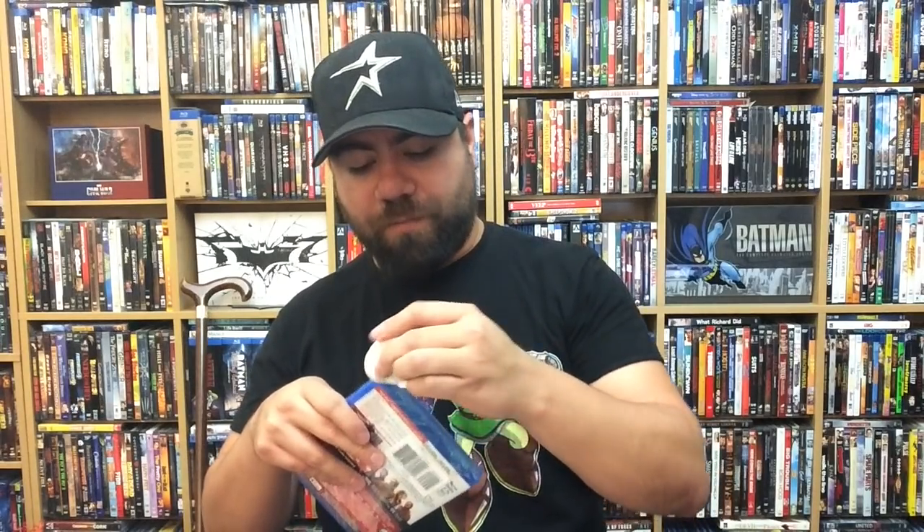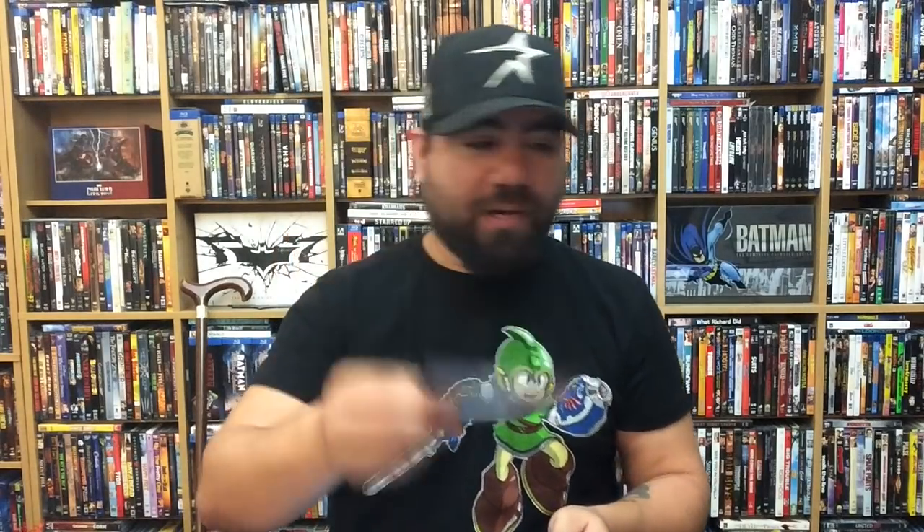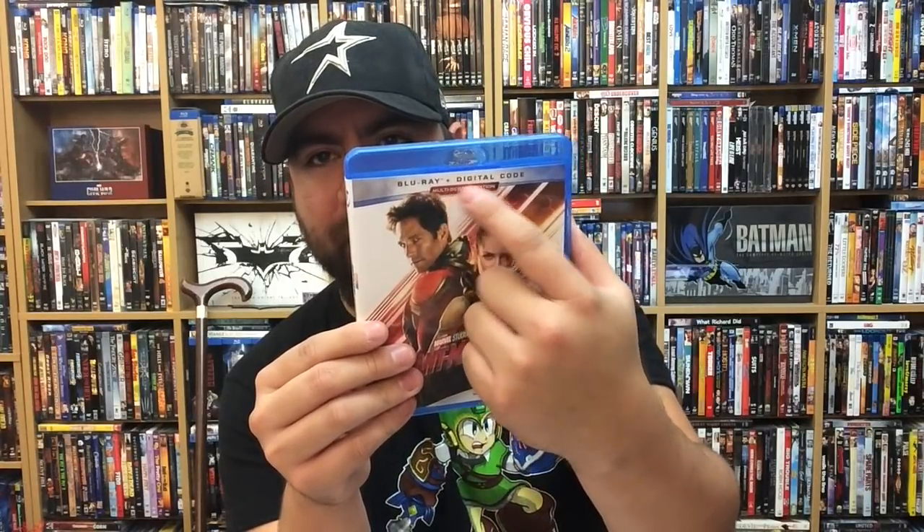Bonus includes gag reel, alternate scenes, behind-the-scenes featurettes and more. Let's go ahead and pop this open. It does come with a digital copy. The Walmart exclusive is essentially the same thing, but the Movies Anywhere and multi-screen edition are gone, and it's only a Blu-ray with no digital code — so be aware of that. This one was $30, and the Walmart exclusive is like $27. One thing that blows my mind is this one is $23 — that's kind of crazy.